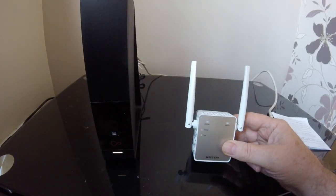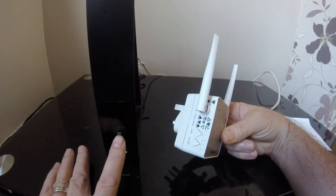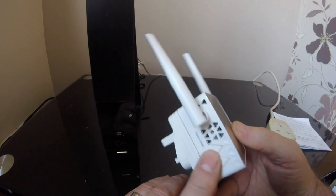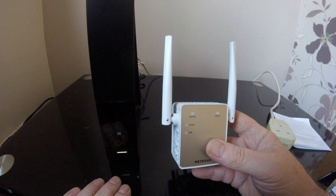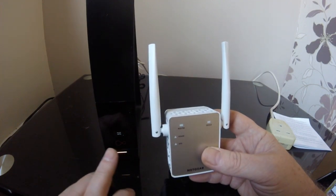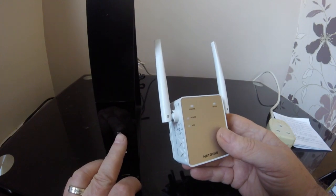There are two ways to set this up. If your router does have WPS, what you do is push the WPS button on the extender first, and then within two minutes push the WPS button on the router to pair them. That is for 2.4 GHz. If you want to use the 5 GHz as well, once it's paired you push the WPS button on the extender again and it should pair up automatically with the router.